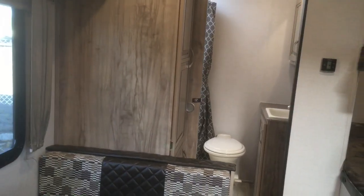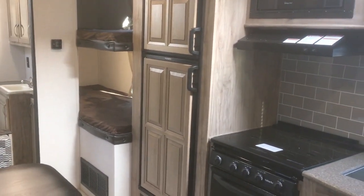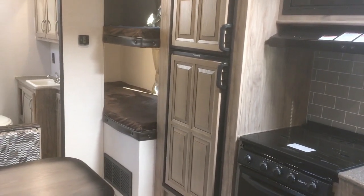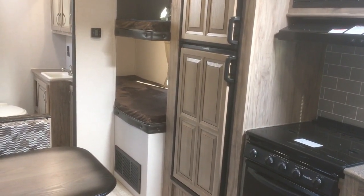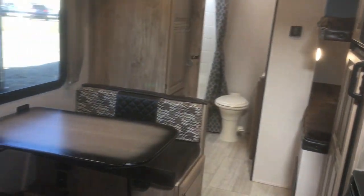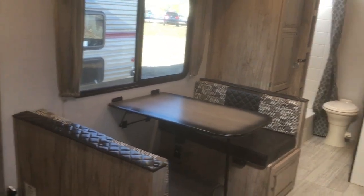Another thing you'll find on every Solaire is the eight cubic foot refrigerator. Now that's an upgrade from the standard six cubic foot. Every Solaire on our lot at Rangeland RV is going to have the eight cubic foot refrigerator. You can really see where Solaire doesn't cut any corners — they put in the extra features where it counts.